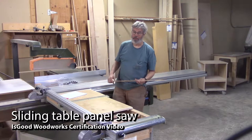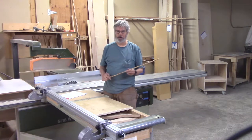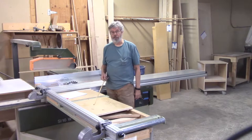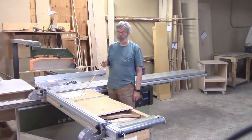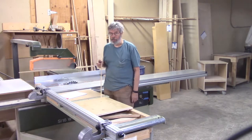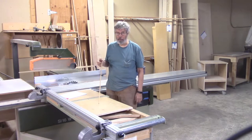Hello, everybody. I'm John Blunt of Is Good Woodworks here in Seattle. This is our certification video, our first one, for the sliding panel table saw. We use these videos to train our clients who come in and wish to use our equipment to do their own projects with mentoring as a rule.